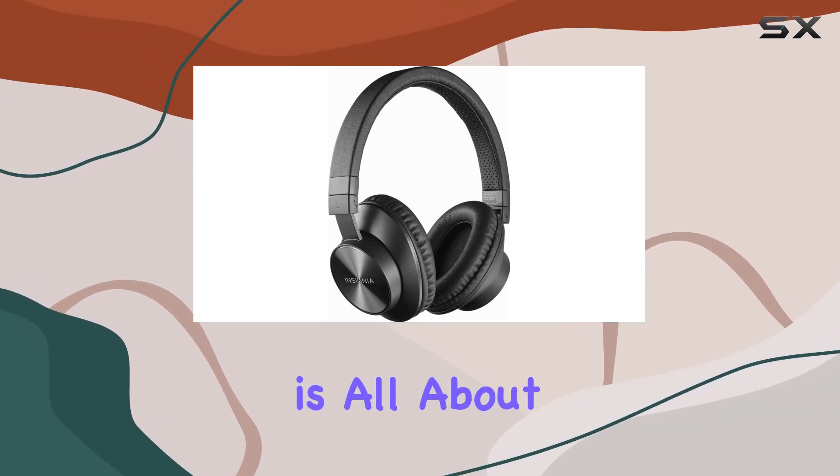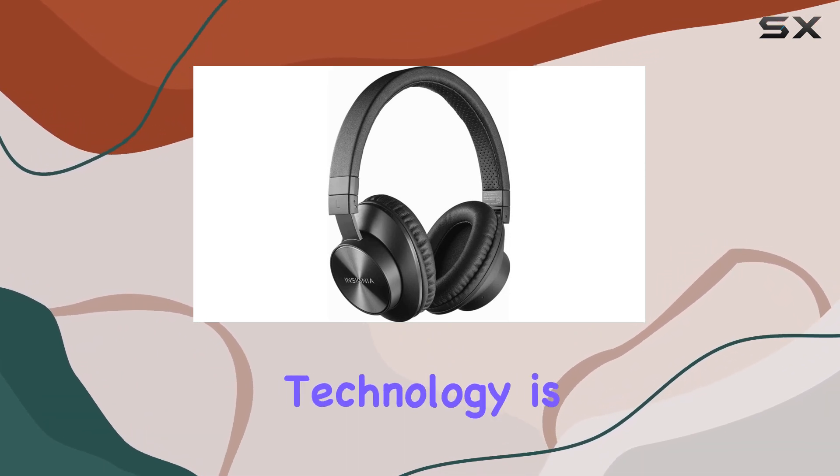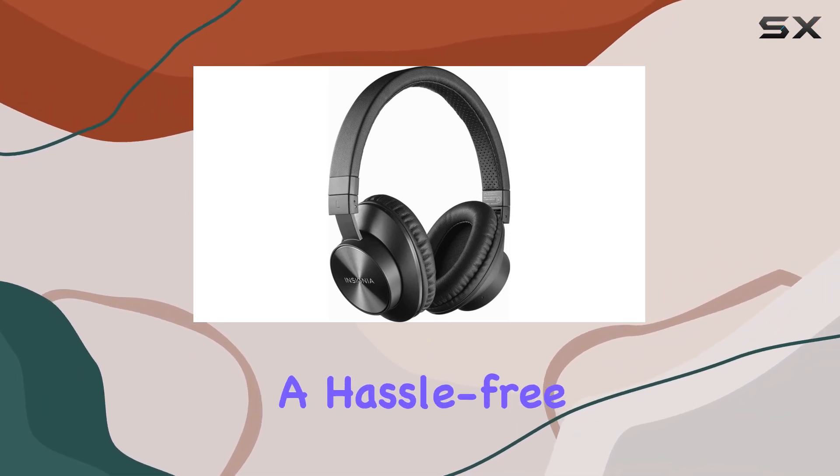The connectivity is all about Bluetooth, giving you the freedom to move wirelessly. The wireless communication technology is Bluetooth, ensuring a hassle-free connection.